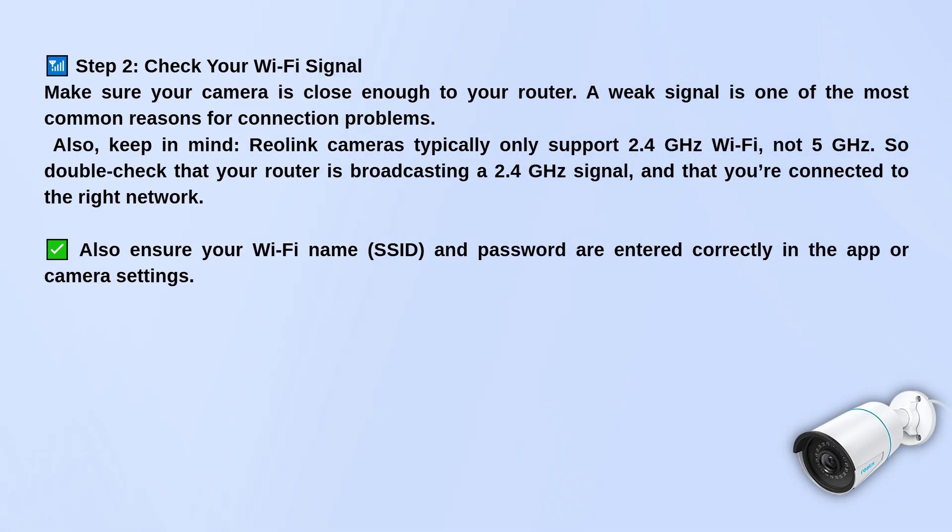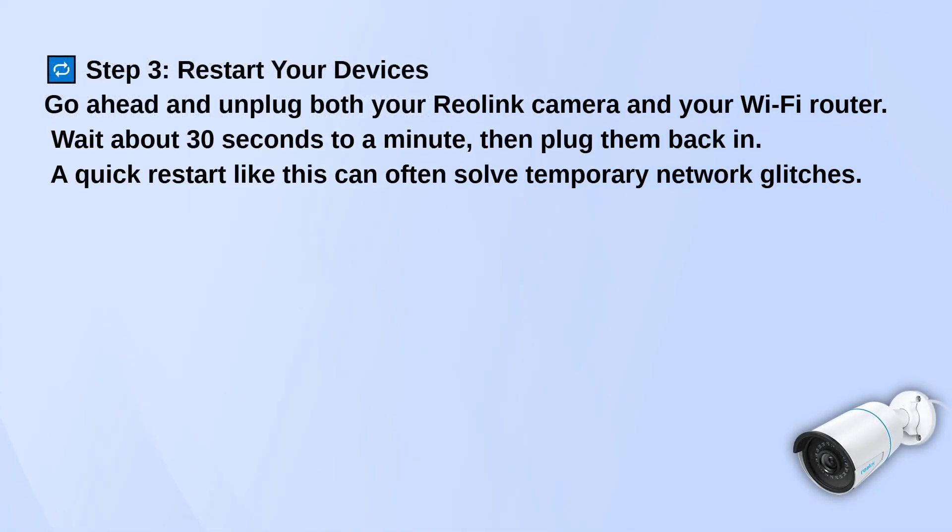While you're at it, double check that the Wi-Fi name and password are entered correctly in the app. If that's all good and it's still not working, try restarting your devices. Unplug the camera and your Wi-Fi router, wait about 30 seconds, then plug them both back in. This can help reset any temporary network issues.